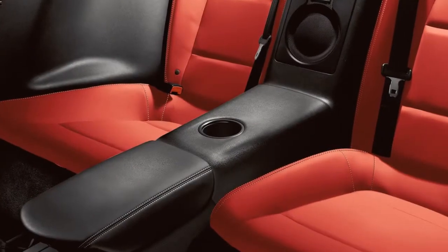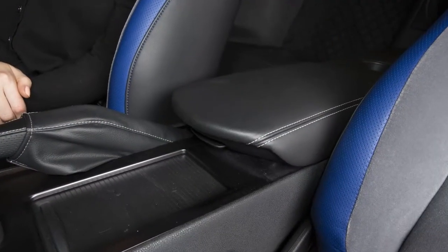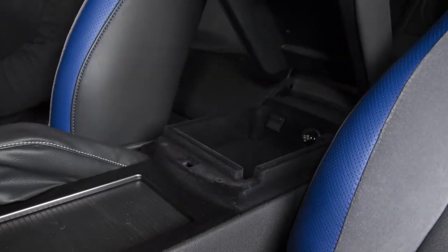There is another cup holder in the armrest in the back seat. The center console storage box is located between the front seats. To open, pull up on this latch.